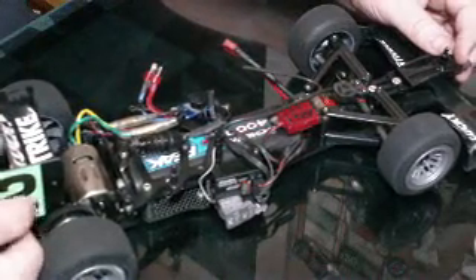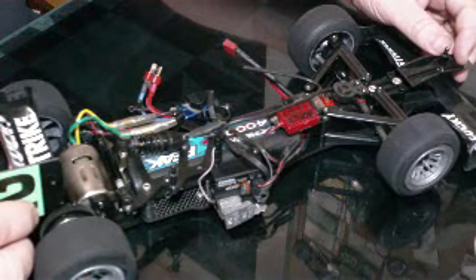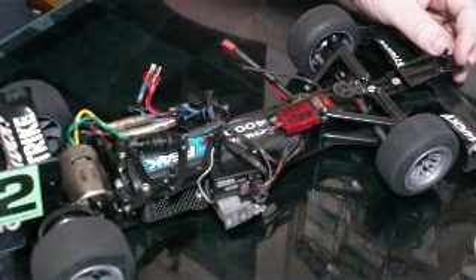That made a huge amount of difference as far as the way the car worked. It was definitely much, much better — tire wear was better.